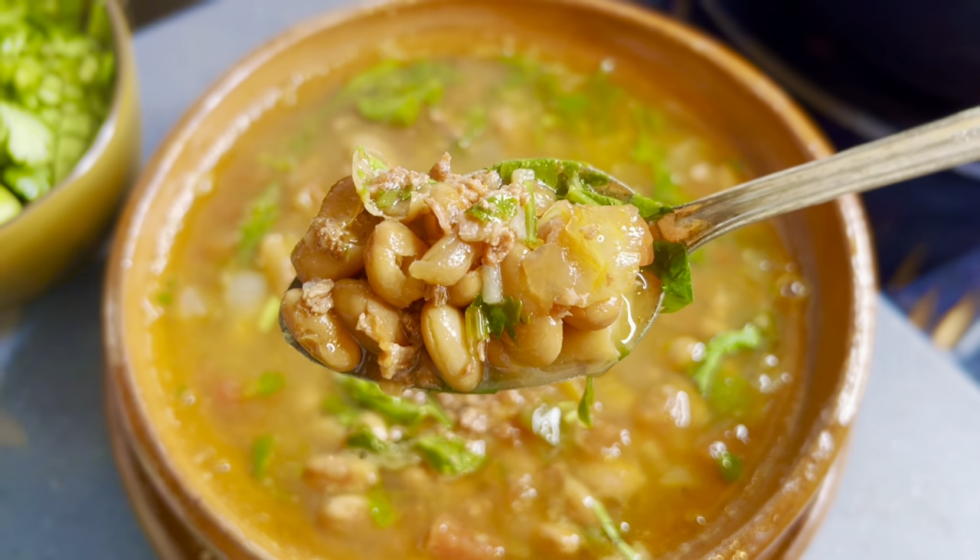Vegan 20-minute charro beans! Hey everyone, welcome back to another episode of Cooking on Caffeine. My name is Megan Leal, and today I'm going to show you how to make my 20-minute authentic-tasting vegan charro beans.